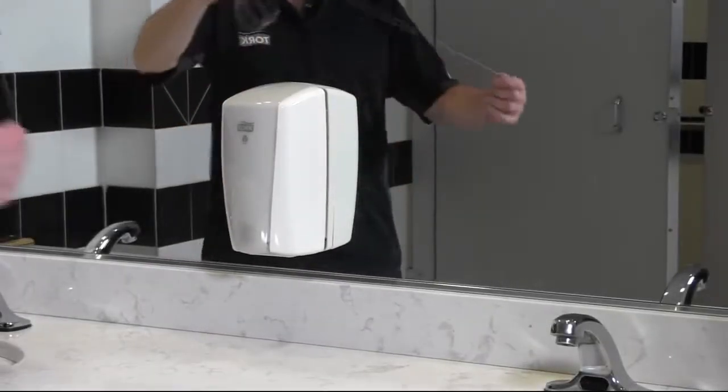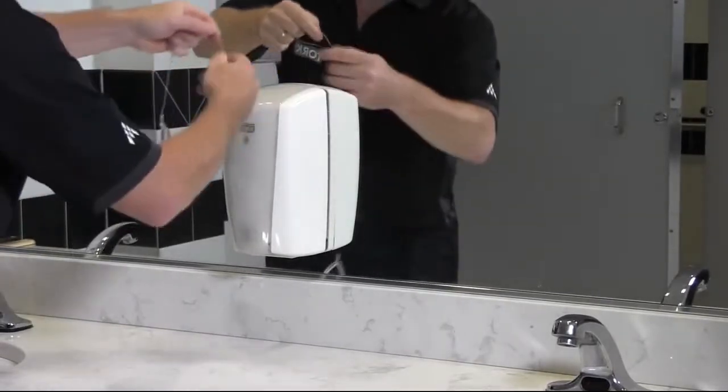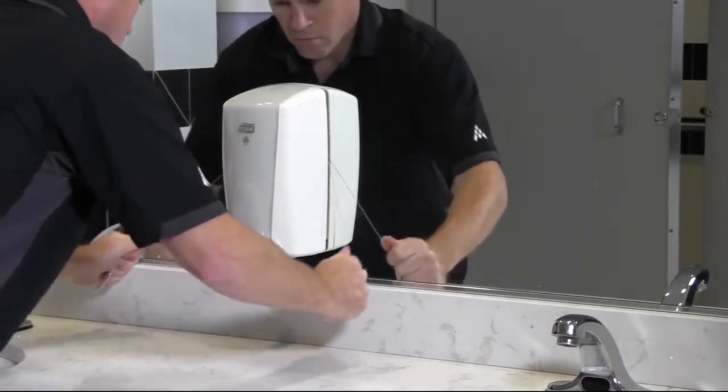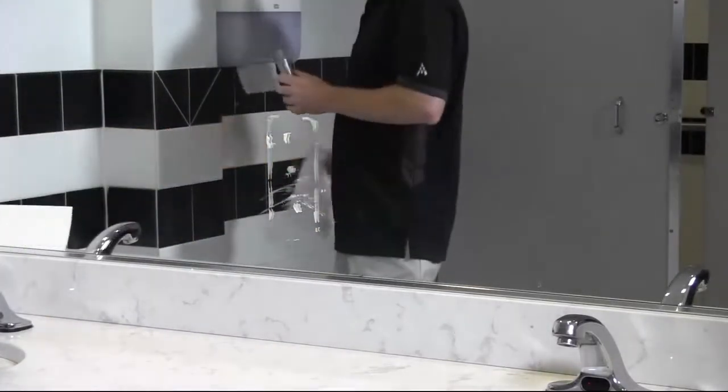First, take your wire and slide it behind the dispenser. In a gentle back and forth motion, move the wire down the dispenser to release the adhesive from the mirror. You'll now be able to remove the dispenser. You'll see the minimal amount of adhesive that's left behind.